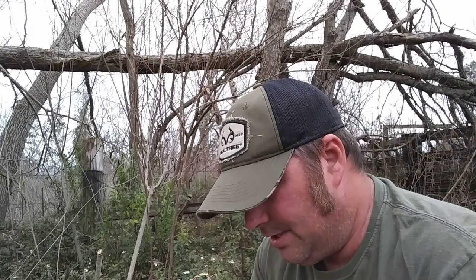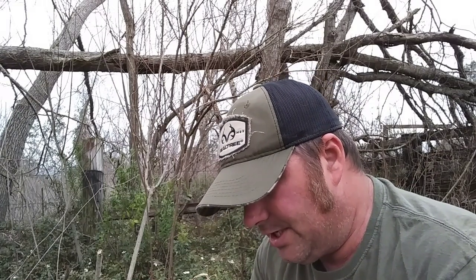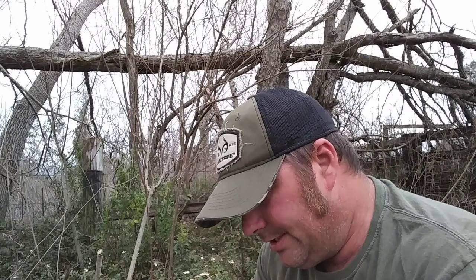Alright guys, welcome back. This is Survival Living, formerly CFP. We did have to make a name change because we are not in Central Florida and I just did not want to be centralized in one area.